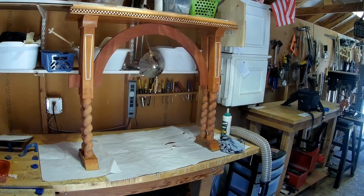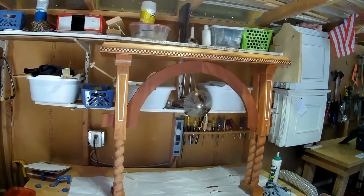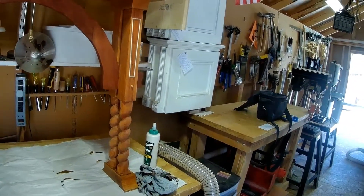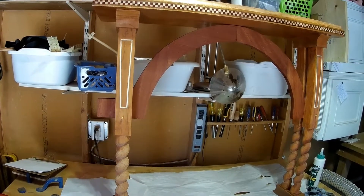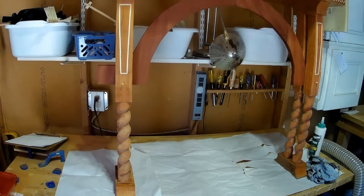Hello, welcome back to Tiny Ideal Woodshop and another project just about done. It's been about a month of working on this thing off and on, and we're just about there. The last thing we have to do is the tabletop itself — the very top needs to be shellacked.